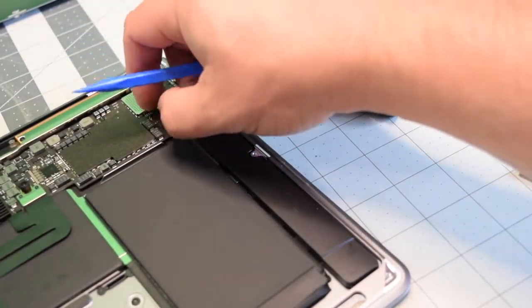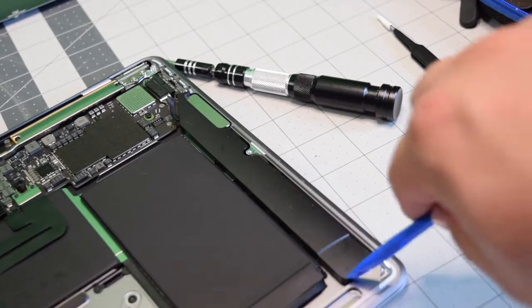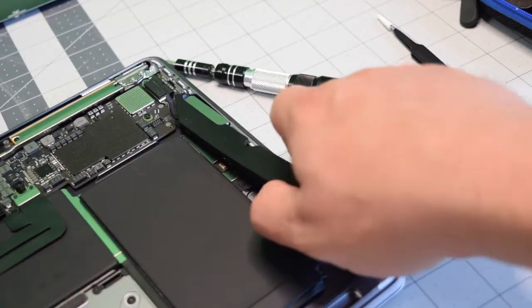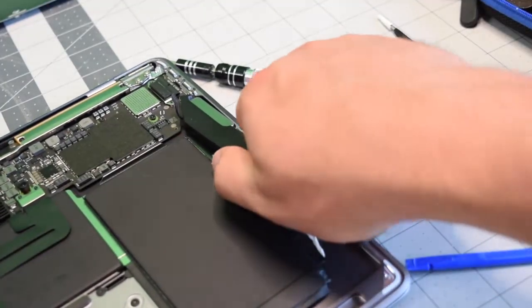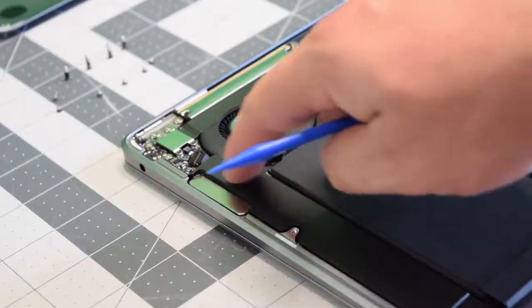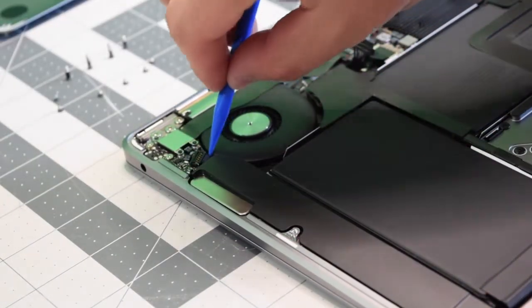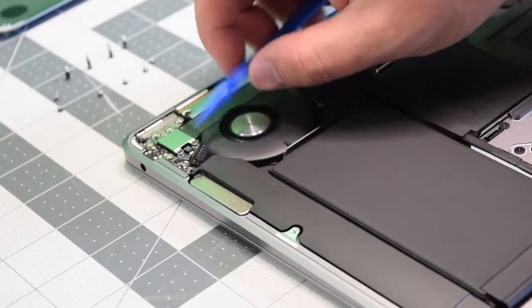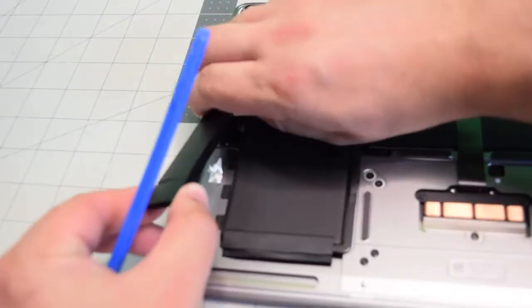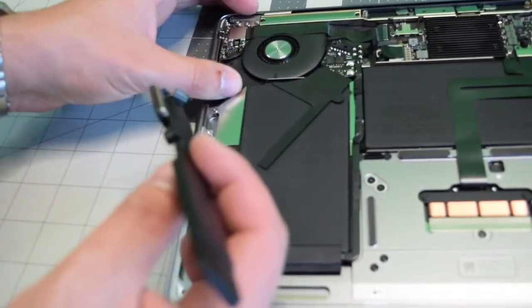Disconnect the right speaker from the logic board and then pry underneath it — it still has some tape near the logic board that will require some resistance. For the left speaker, go ahead and disconnect it from the logic board as well. With a plastic tool, remove that tab and then do the same exact thing to remove it.